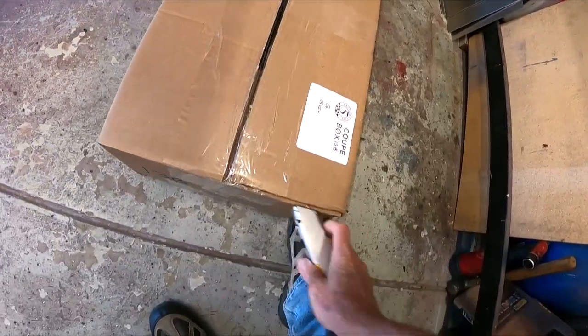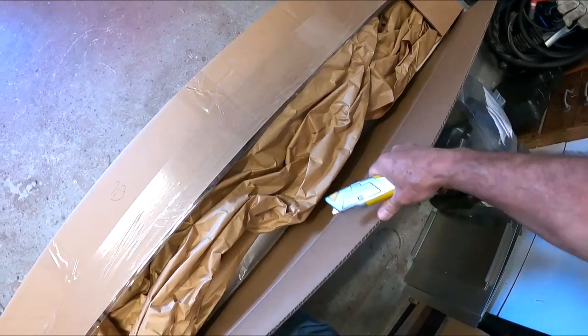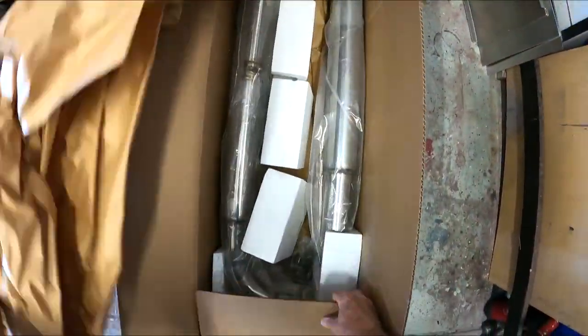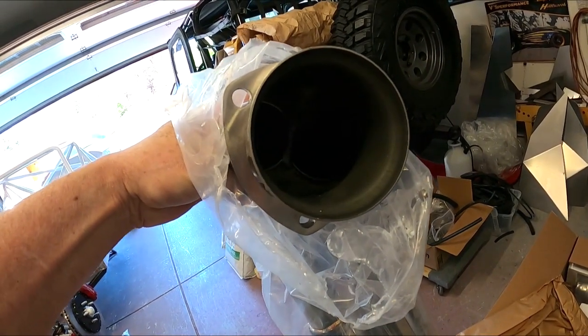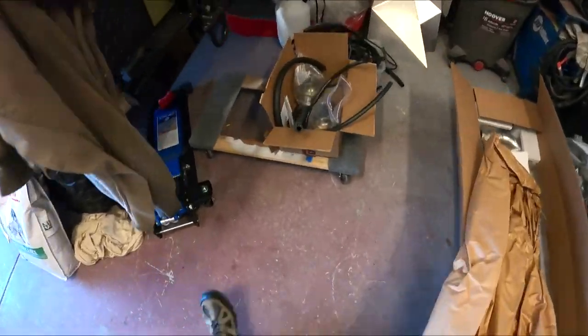Thanks again, hit subscribe. So we're going to open these things up and pull out one of the pipes and show you what I'm talking about. If you look down inside of here — wide open, looks like really good flow. Hopefully you can see down inside there. Really good flow, and then over here you've got the collector.